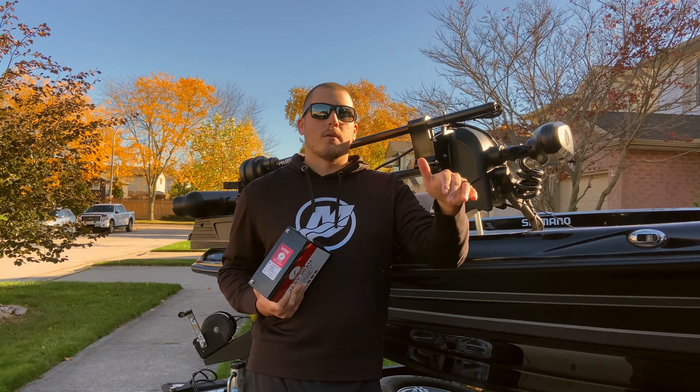And then the next thing is image clarity. With this system, because you're running on a higher, steadier voltage compared to AGM, you're going to get a lot crisper image. I noticed that first and foremost when I went to this system, when I was just running my 360. And when I added my LiveScope, it proved the same.